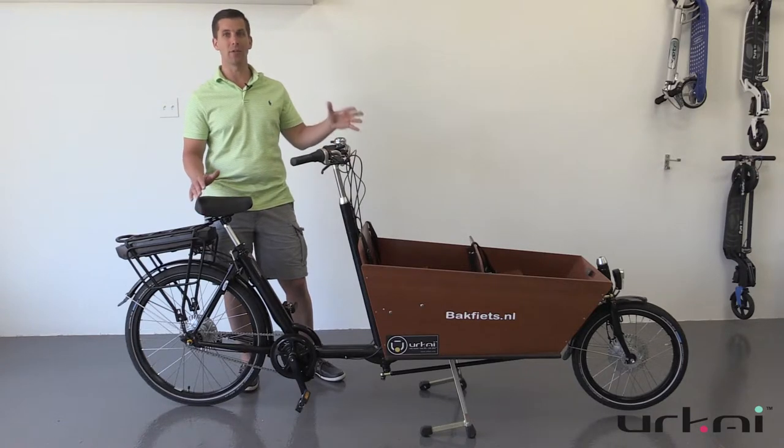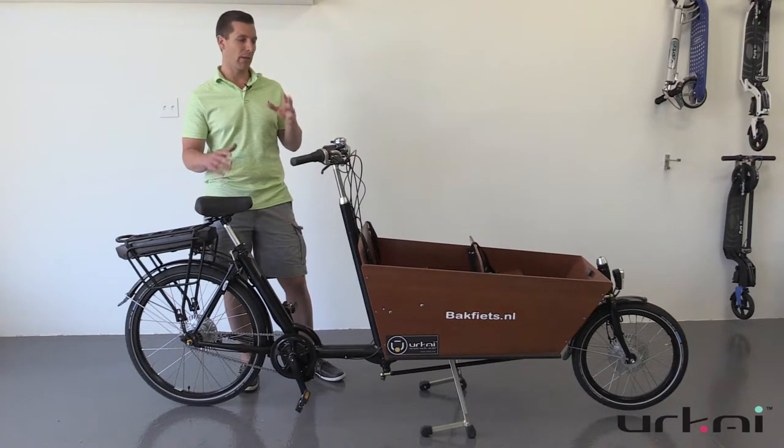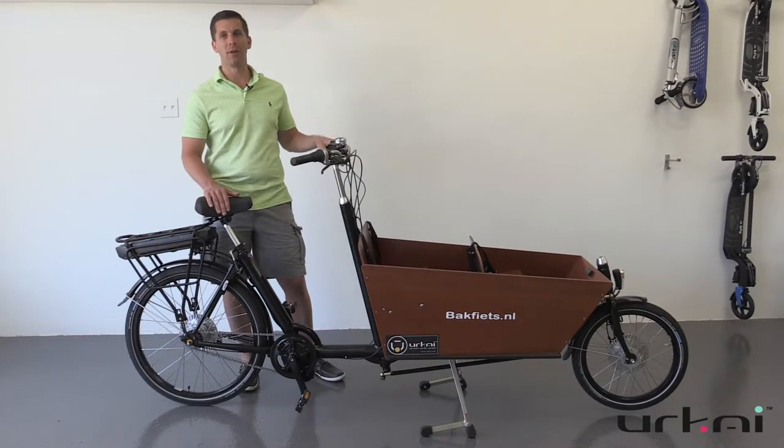We've coined these as the SUV of bicycles. You add on an electrification kit like this Clydesdale and it just goes beyond what you could expect a bike to be able to do and what you can carry. So amazing.